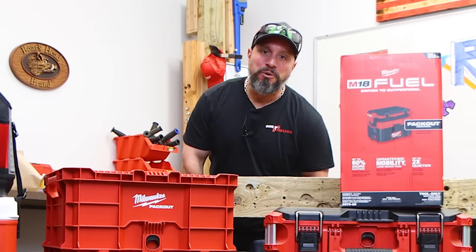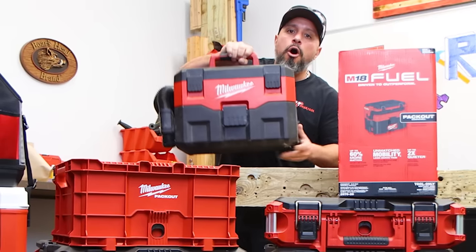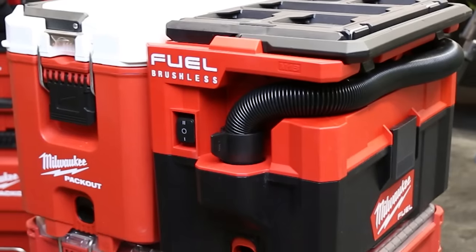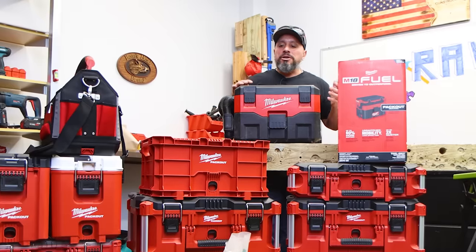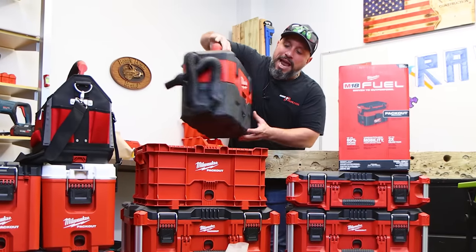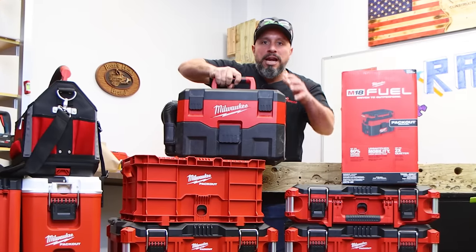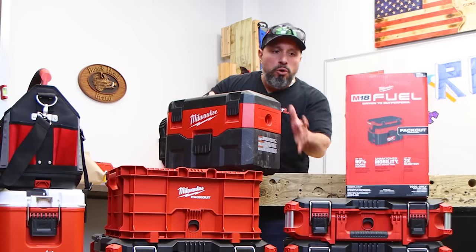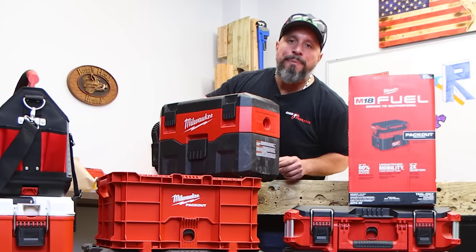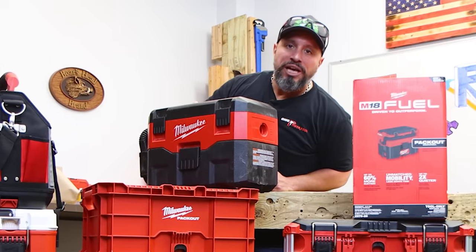Hi there, welcome to our channel. Do you presently own a Milwaukee Tools briefcase vacuum? Are you looking at Milwaukee Tools' new M18 Fuel 2.5-gallon Packout-ready vacuum? Are you saying to yourself: will it really integrate any better than my existing vac? Does it suck any better? Will I still be able to use it depending on where it's stacked in my Packout? We're going to answer all those questions right after this message from our sponsor VCG Construction.